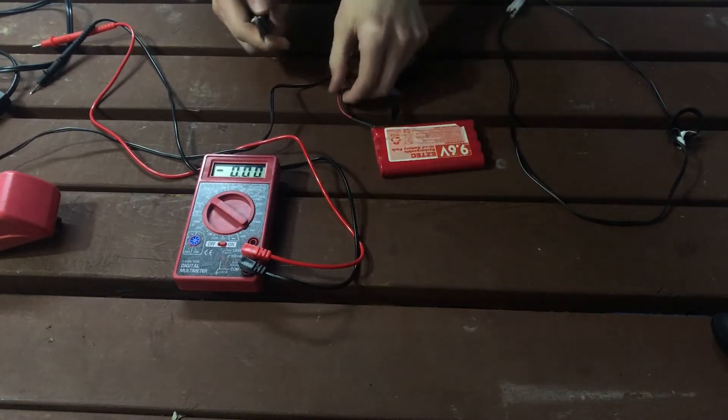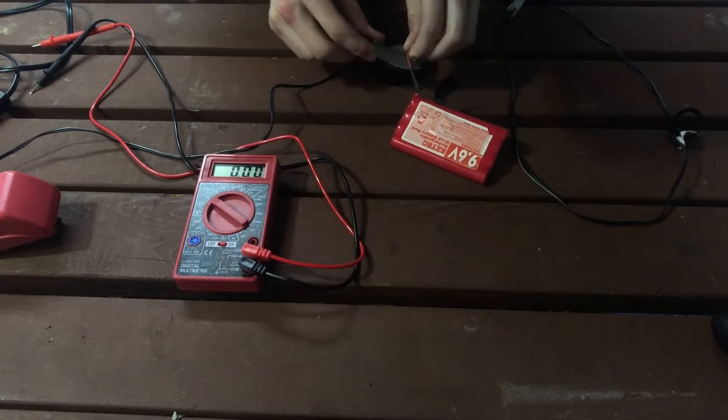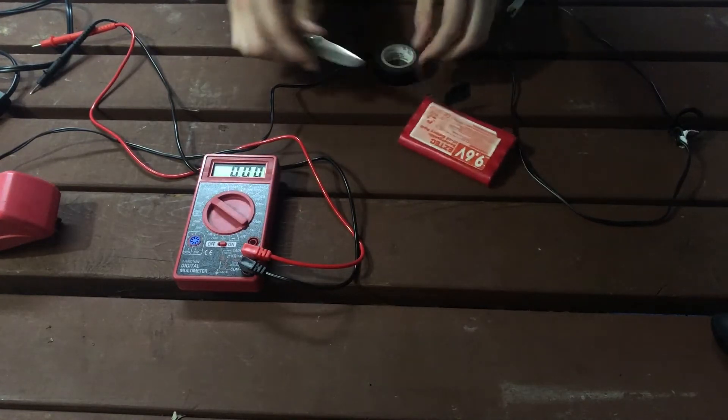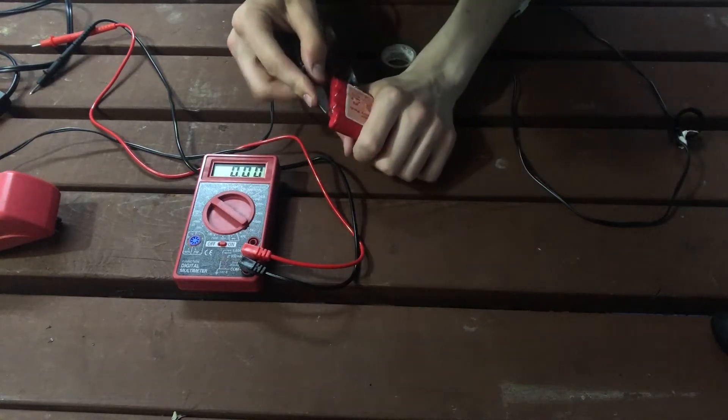This is still really not recommended at home, but I'm a professional and I know what I'm doing. I've done this with the same type of battery before with no problems. You can actually see it's starting to tear at the top here too.